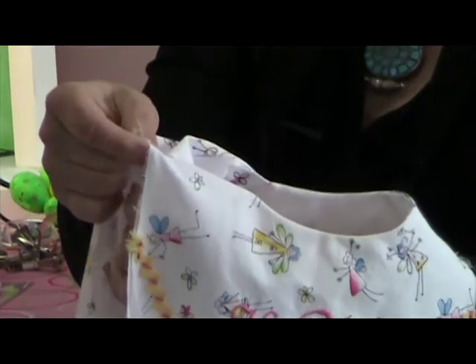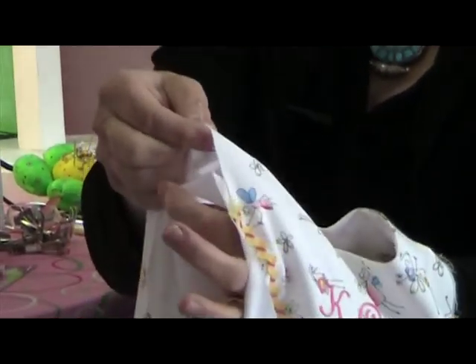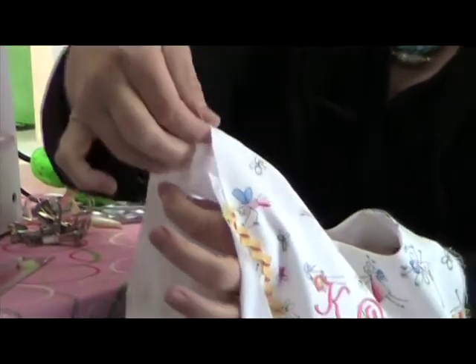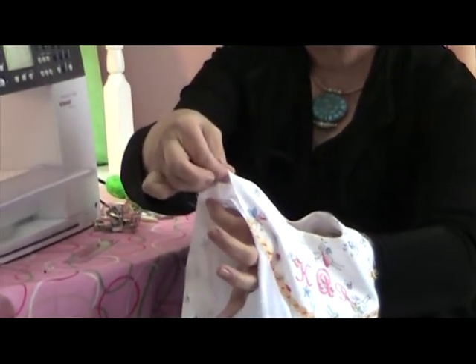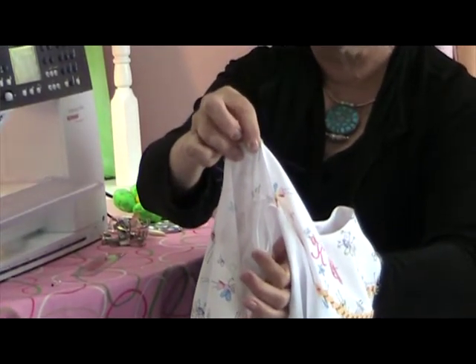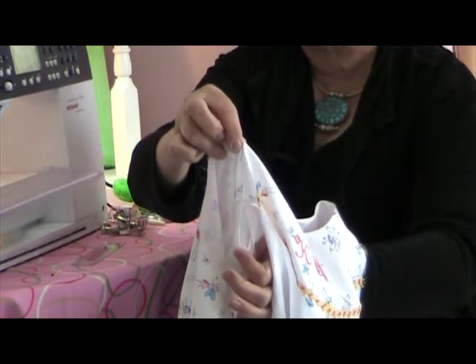With my left hand, I'm going to grasp my shoulder seam between thumb and forefinger. With my right hand, I'm going to grasp the shoulder seam with thumb and forefinger. I'm going to stretch that seam out. This is a shoulder seam of both the lining and the dress.